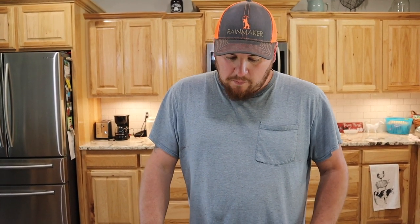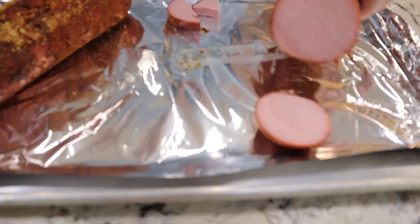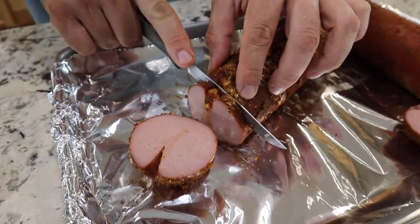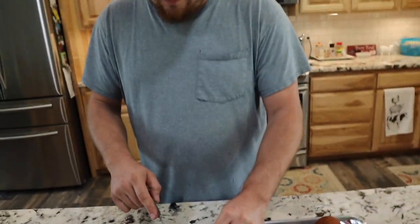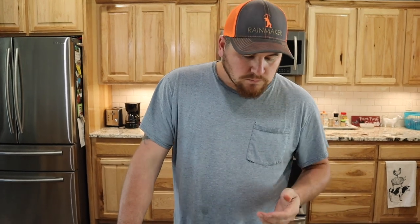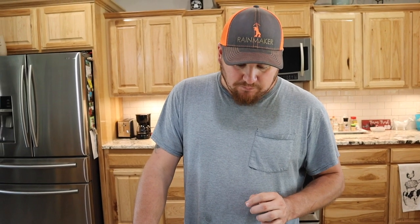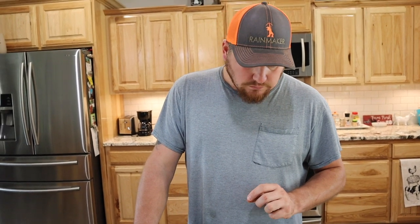A lot of ways people like to eat it — on sandwiches with barbecue sauce, or some of the kids like to dip it in ketchup. Now let's try the spicy one. Oh yeah, that's good! I can taste the jalapeño and the sugar rush peppers — it's got an awesome pepper flavor and a nice little kick to it.